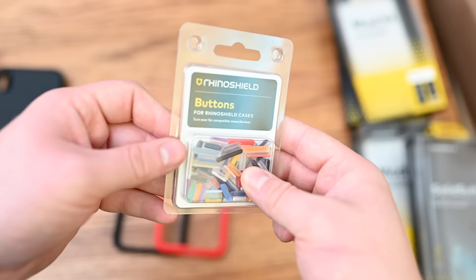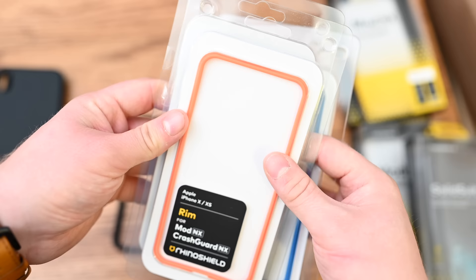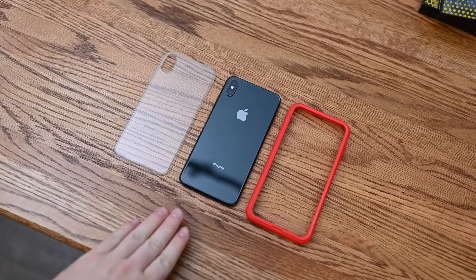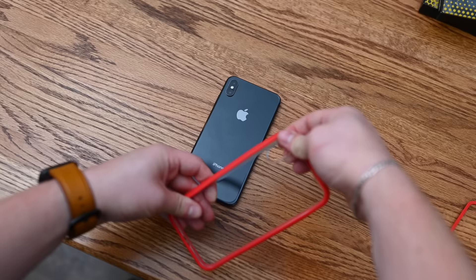The buttons come out really easily. Here's a pack of buttons you can pick up from Rhino Shield with a ton of different color options — you can make them all the same, make them different, or keep them matching the bumper. There are also different rims that can go on there, so if you just want to stick with the bumper and no backplate, you can change those rims out. All the Mod NX cases come with a backplate — here we have a clear one — which attaches easily to the bumper and snaps into place, then your phone goes into the case like any other snap-on shell.